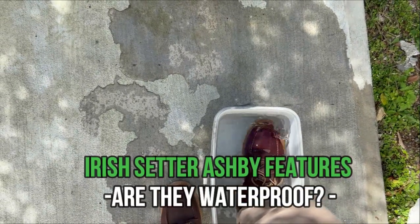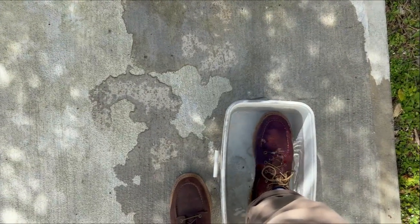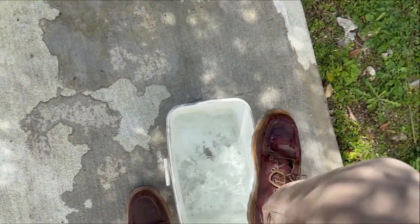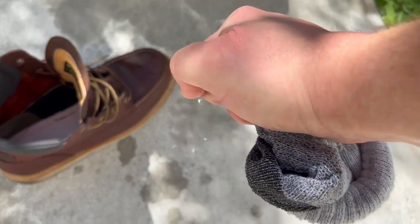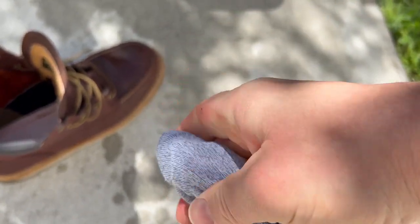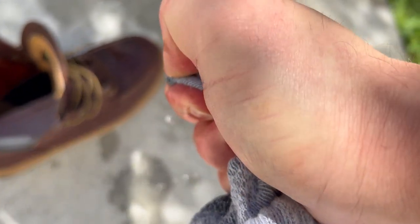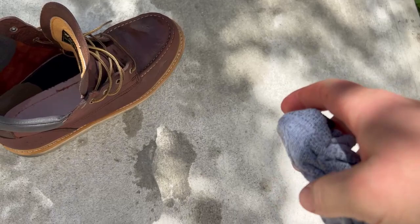That brings us to waterproofing — are these boots waterproof? We put it to the test, and the results were clear: it didn't take more than one minute to realize his socks were completely soaked. So if you need waterproof boots, these are not for you — maybe check out the Irish Setter Wingshooter instead.